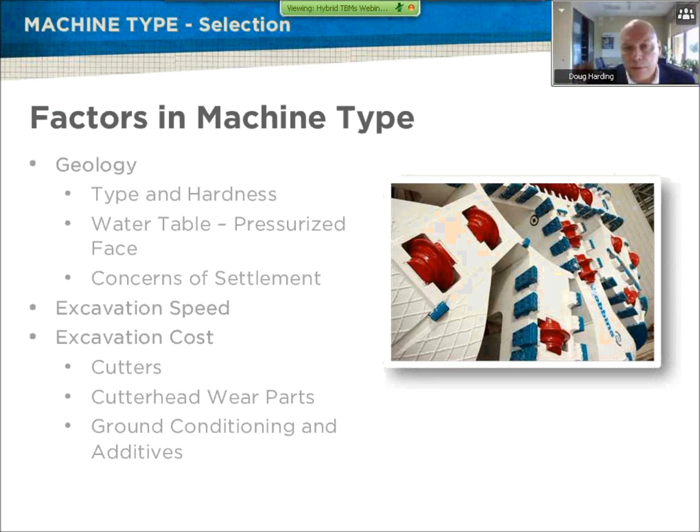When discussing factors of what type of machine to use — whether a rock mixed-face machine, a hybrid machine, or a pure EPB machine — the biggest consideration is the geology. Geology is really going to set the type of machine we're going to use, as well as the cutterhead configuration and design. We consider the type and hardness, whether it's mixed-face, flowing, sand, gravels, rock. We're working on projects now with mixed-face where you have hard rock on the bottom and soft material on top. Water table requires we pressurize the face, and settlement concerns in urban environments drive the machine selection.